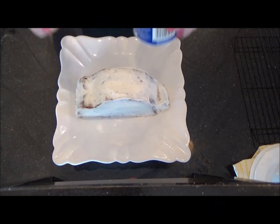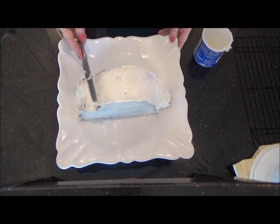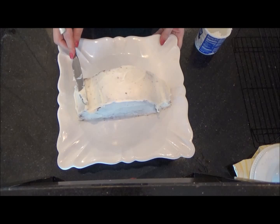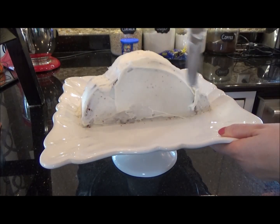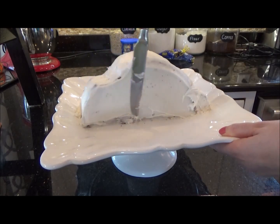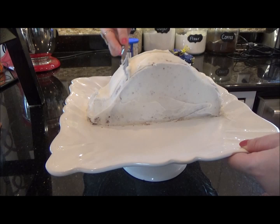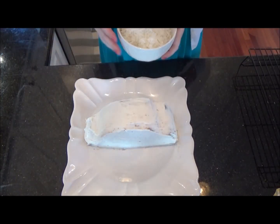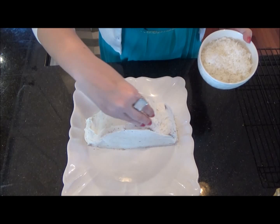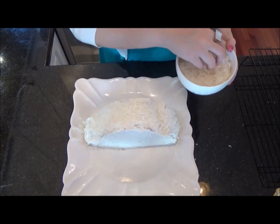Set it in the fridge for about 30 minutes. Once your cake comes out of the fridge, start adding your second coat of icing. This part doesn't have to be perfect either, as we're going to be covering it with coconut in the next step. In this bowl I have about two cups of coconut — grab a little at a time and sprinkle over the top of the cake, gently pressing into the frosting to help it stick.